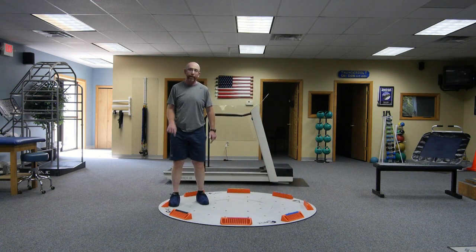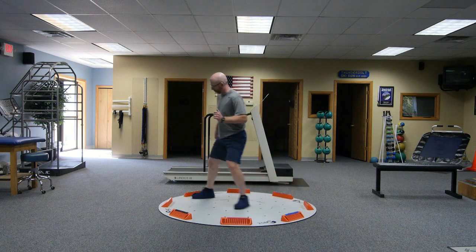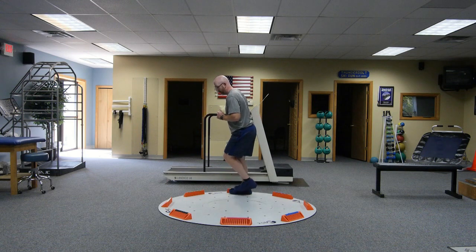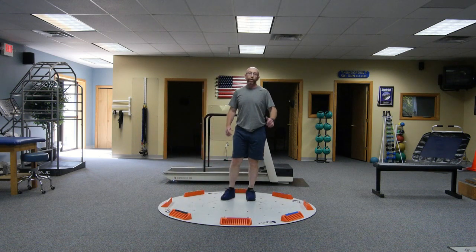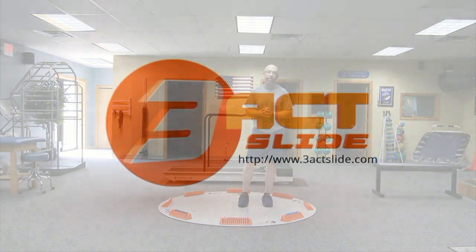And then to really up the game, I can just work the whole circle. So give those a shot with your athletes and patients and you'll see some unbelievable results.